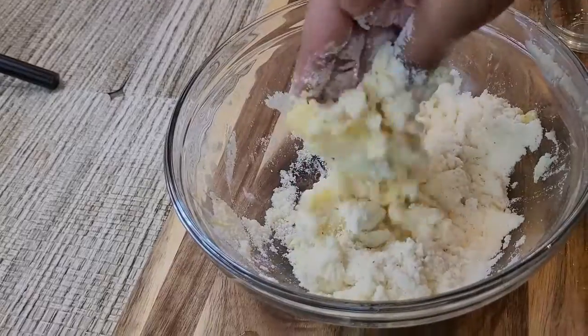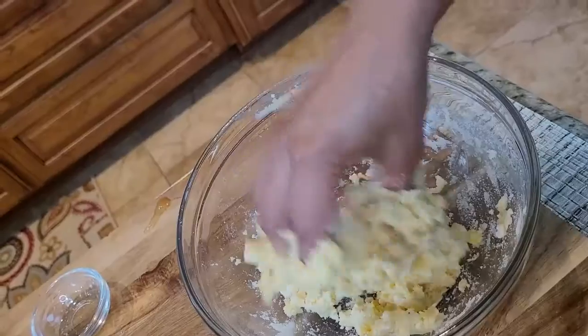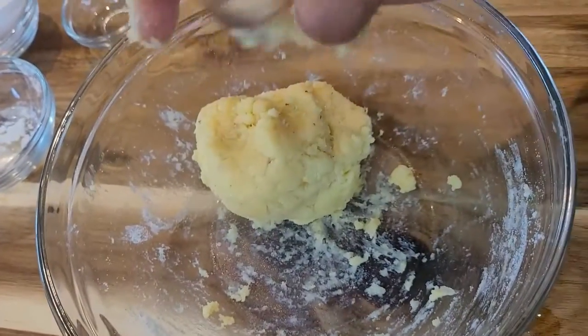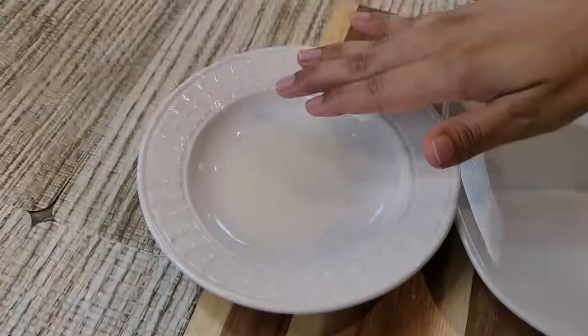You can use gloves for the kneading part. It will be sticky, but don't worry — keep kneading. You can also use a few drops of melted butter, which will help make a very smooth and shiny dough.